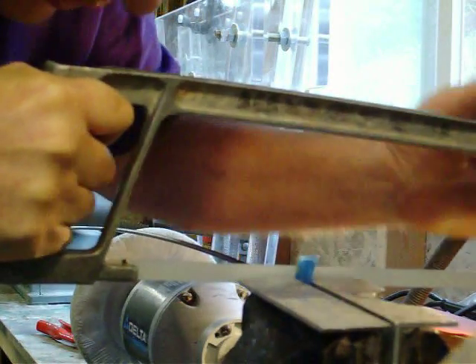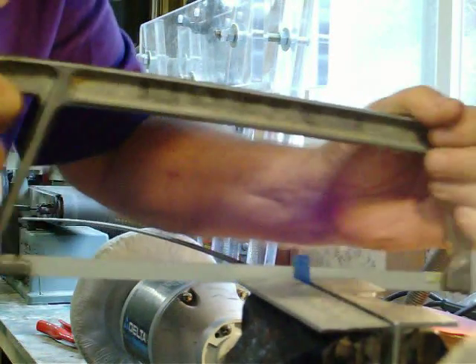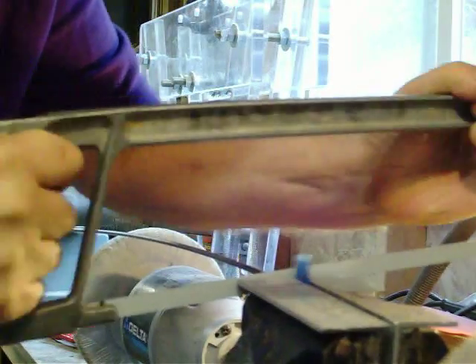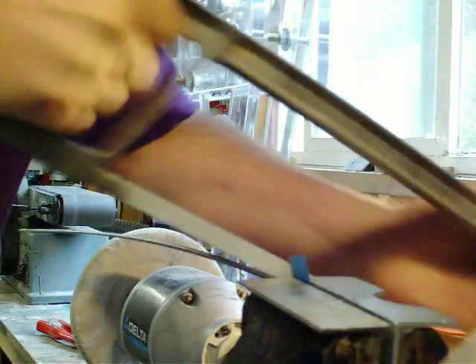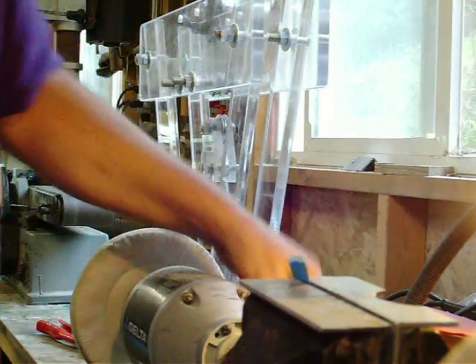And once I've got a channel started, I can put both hands into it. This makes very fine little titanium dust. If I had any sense, I would have been wearing a mask, but I didn't. If I die later on today, you'll know why — breathing titanium dust.